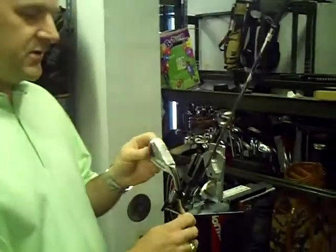Hi, this is John Rector. I'm here to show you our new loft line machine. You might say, why do I need the loft and line adjusted on my clubs? Well, I'm going to show you the bottom of the club face that we checked.